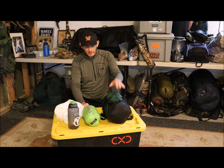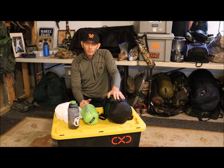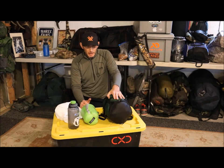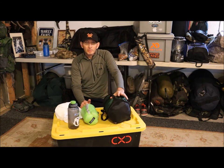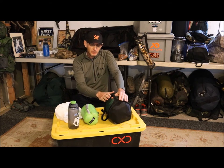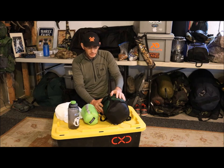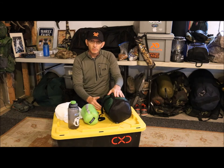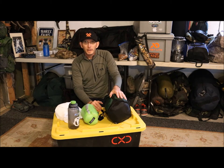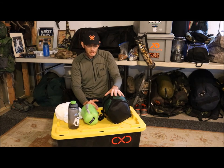This is the Kelty Cosmic Down zero degree, 800 loft. It's 72 inches — if you get the longer version at 78 inches, it'll weigh a little more. I've been in it when it's been down around 6 degrees Fahrenheit, even close to zero, and it kept me warm with just wool socks and a wool liner. I've had it 5 years, over 100 nights in it. The zipper is tight, washed it 2 or 3 times, and it's held up well. It does not come with a compression sack, and it is 4 pounds.